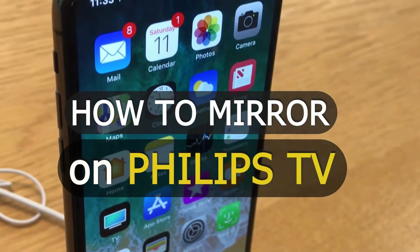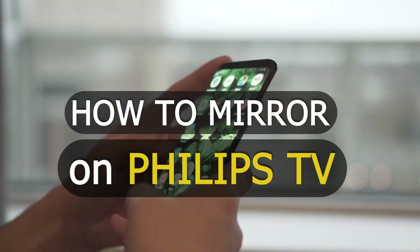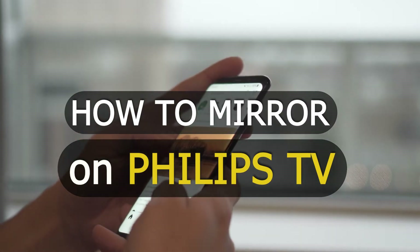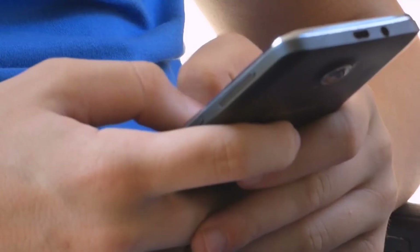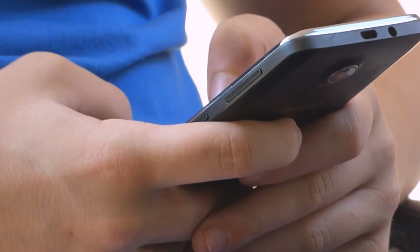In today's tech video, I'm going to show you how you can connect your iPhone and your Android on your Philips Smart TV. First, I'll show you a few different ways of how you can do this with your iPhone, and then I'll show you how you can do it with an Android device.